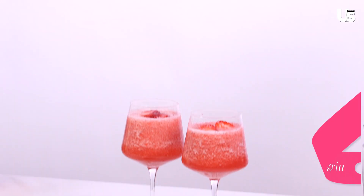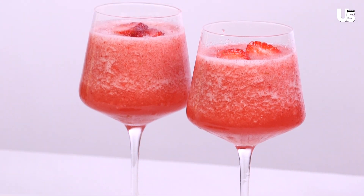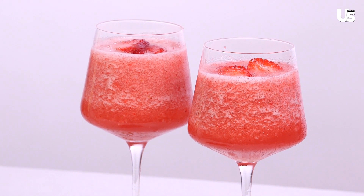Well, everyone was crazy about the Frosé last summer. So this is an unexpected twist on the Frosé. I'm calling this Frozen Summer Sangria. So fancy. Yes, it's full of color, it's full of great flavor, and it's perfect for a hot afternoon. I love it.